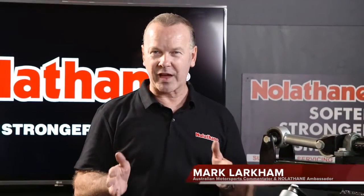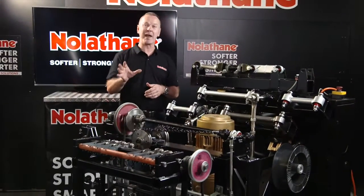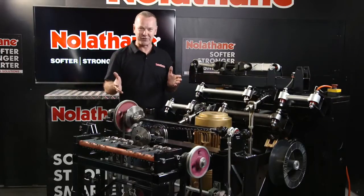So you ever wonder why Nolethane products are so well trusted? Well, have a look at this device. I've managed to sneak down into the bowels of the development area at the factory here and I've found what I'd probably call the TARDIS for the 21st century.